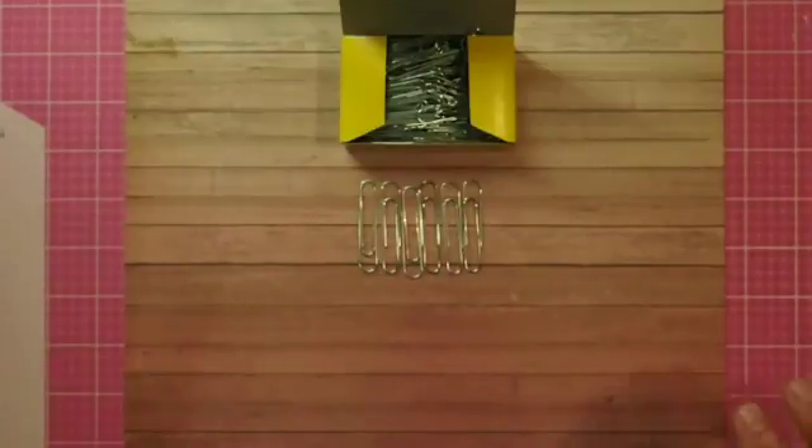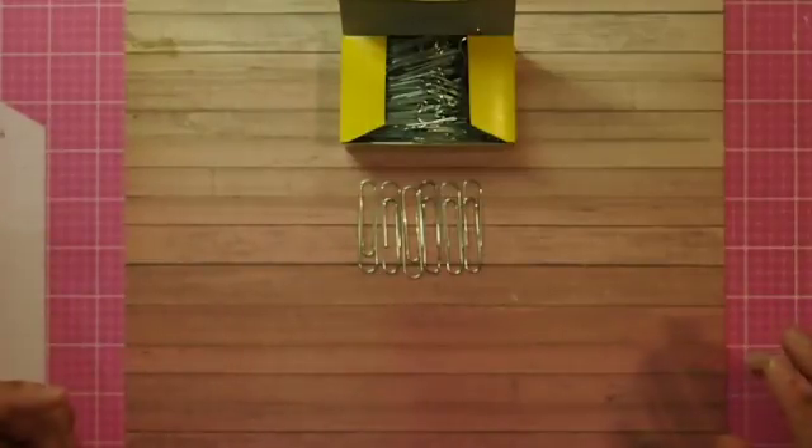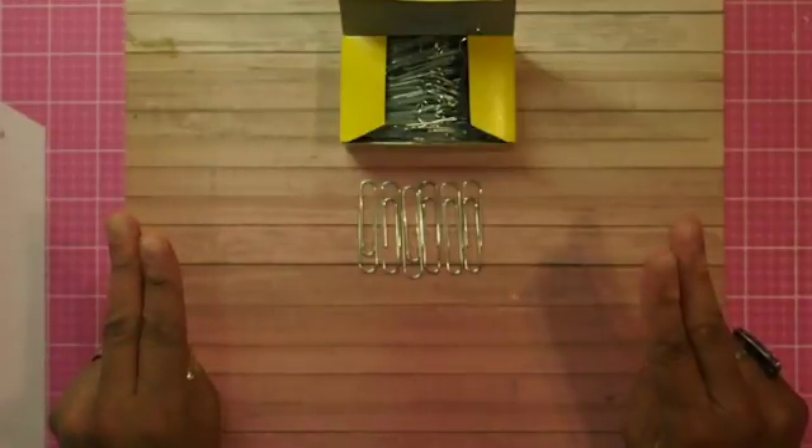We have a challenge running all year long called 12 Paperclips of 2016, where we make one paperclip a month. By the end of the year you have 12 beautiful paperclips for your collection. So here I am, about to do a paperclip for November.